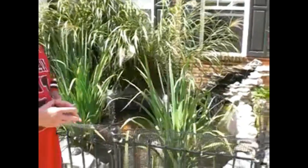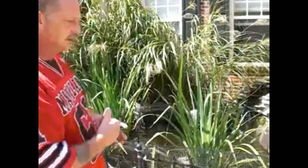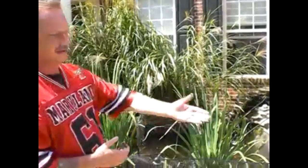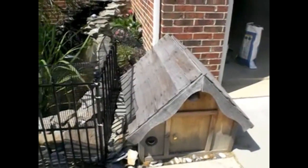Being in the homeowner's association, we had a lot of problems with HOA rules and violations for the appearance and the way it looked. So Seagate Filters and I sat down and we had a doghouse that we have right here, and we put the pump system inside the house so people would not be able to see it.